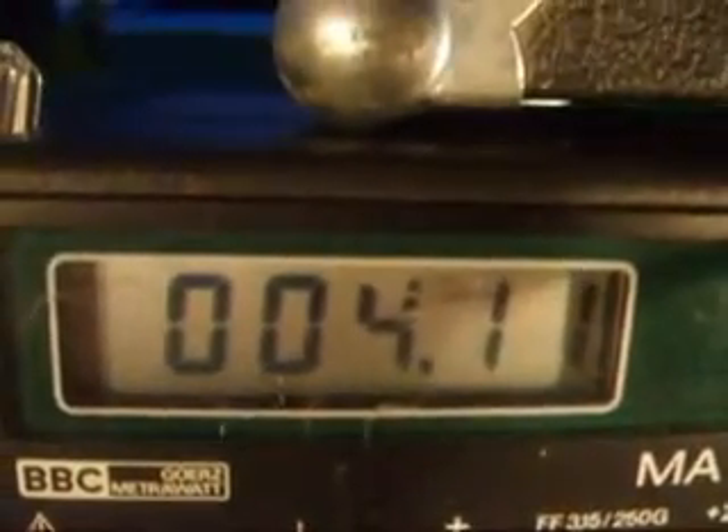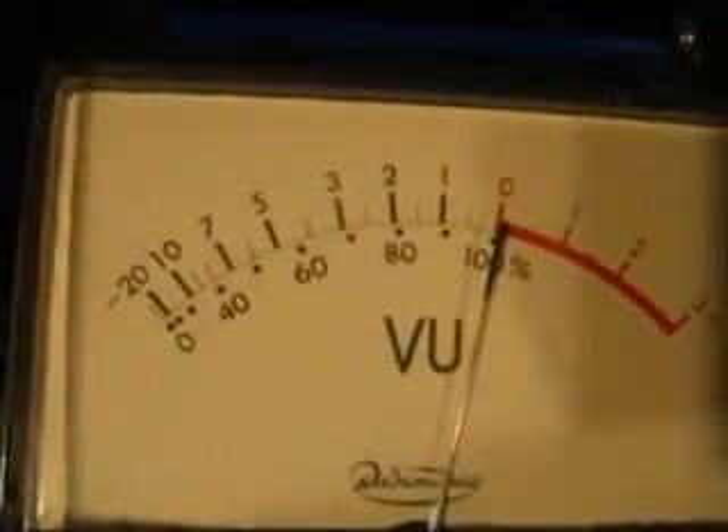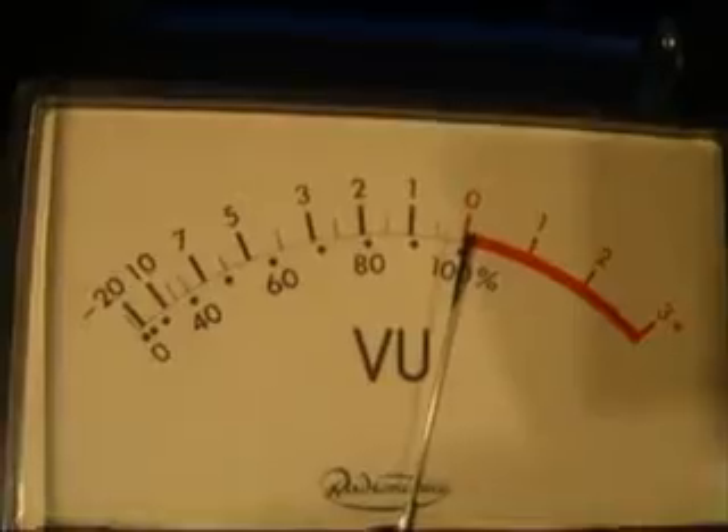We're actually feeding in — this is the input — 4.50. If I get that exactly on plus 4, this is a very, very accurate decibel meter. We're keeping a VU meter exactly, and this VU meter is set for plus 4. We're now feeding plus 4 into the Helios.